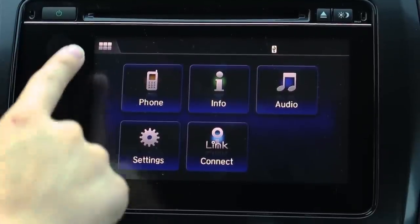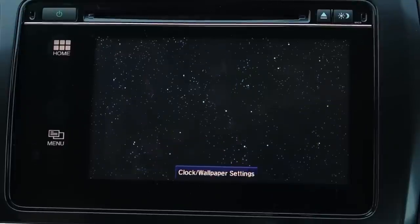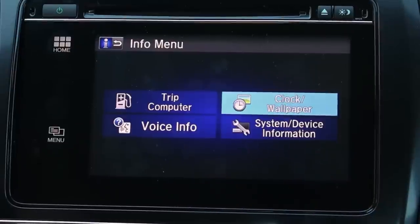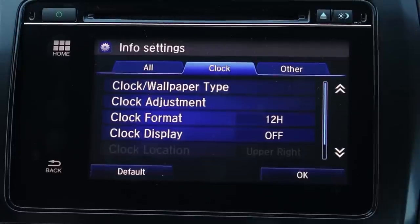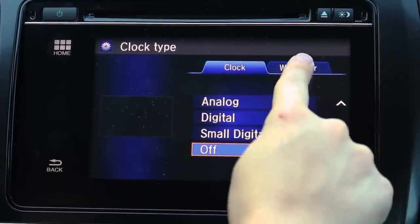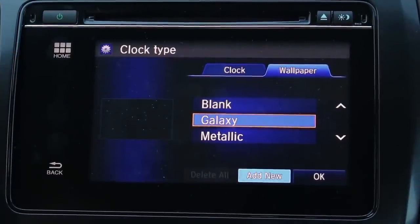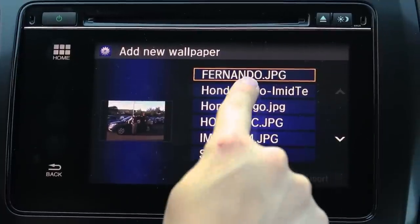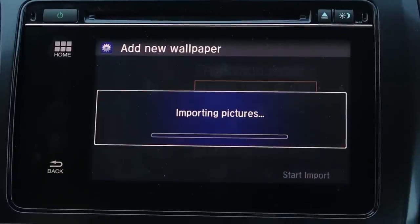First we'll go to the home screen and then you're going to select info. From info we're going to go to the menu and select clock wallpaper. We're going to go to clock and wallpaper settings, then clock and wallpaper type, then wallpaper, then add new. It's going to search your USB and for this one we're going to select Honda logo, then select start import.